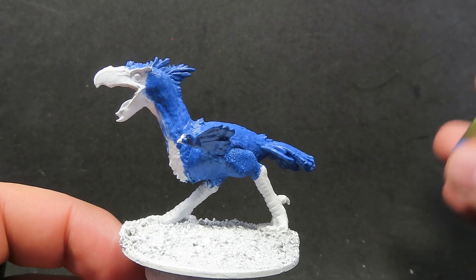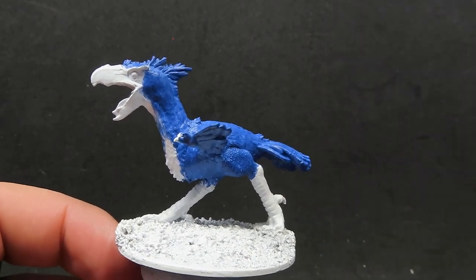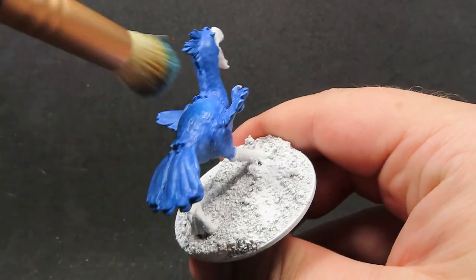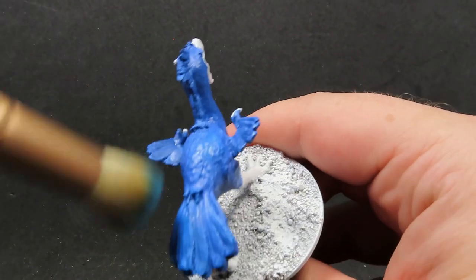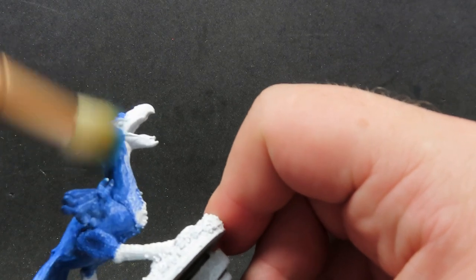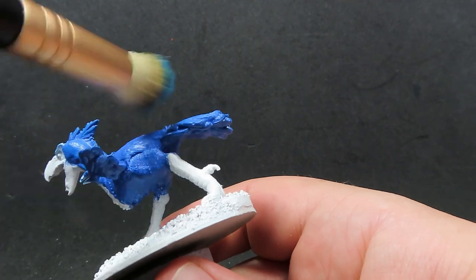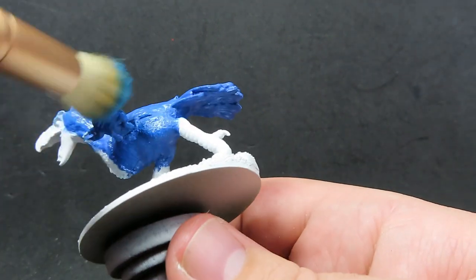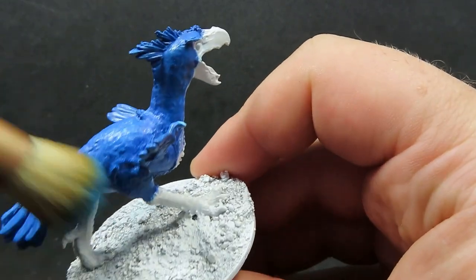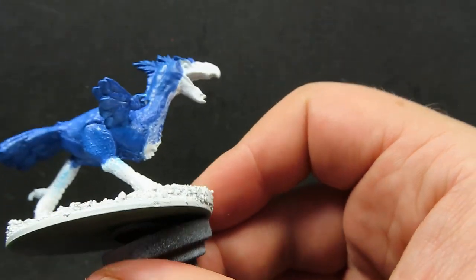Now we have all that blue painted up and dry, what we're going to be doing is coming in with a crystal blue and dry brushing this over the top to catch all that nice feather detail on there, and really emphasise where the light would be hitting on this axe beak. Make sure you give a good coverage, especially paying attention to the top areas, but don't forget to go over everywhere to pick out all those little details as well.